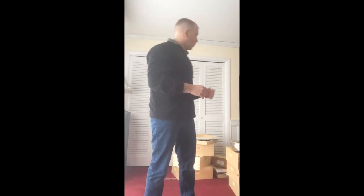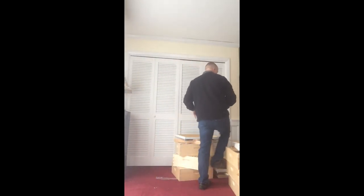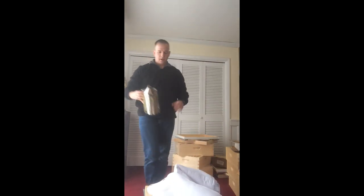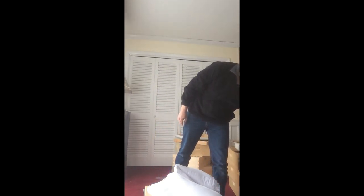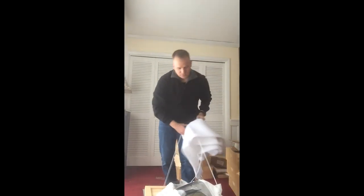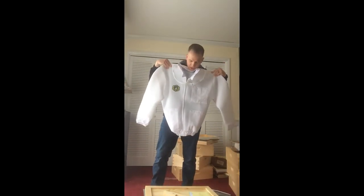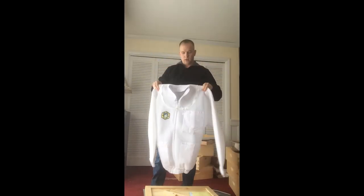I have a special bonus — I'm going to show some stuff that I got for Christmas as presents that got me started. All of this stuff also came from Brushy Mountain. This is their smoker — works very good. I'll be doing an instruction video on how to light a smoker and get it going. Here is my bee suit — I got the ventilated bee suit. I've actually worked with one of these before. It is a little heavy but it breathes very well, so in the summer you are not too hot.